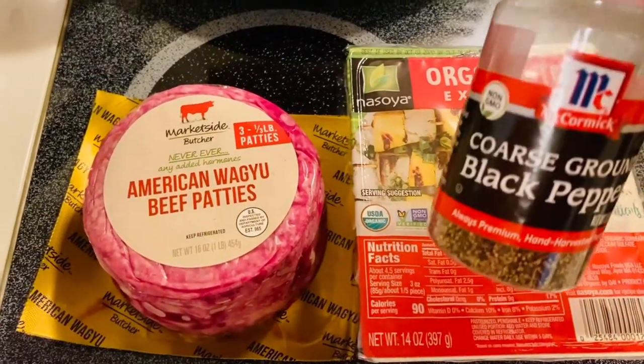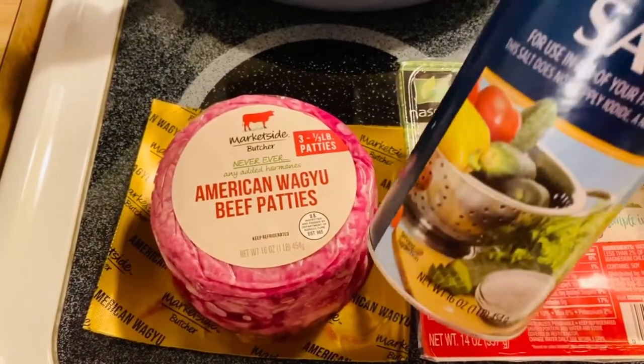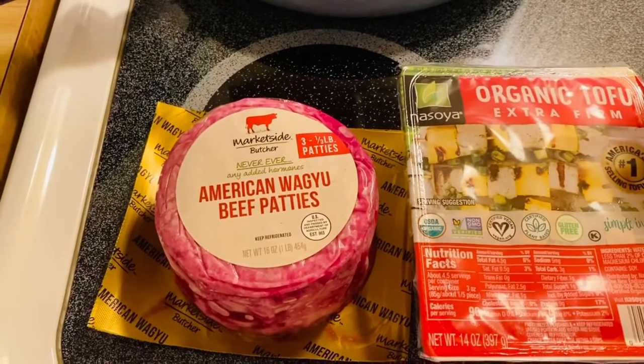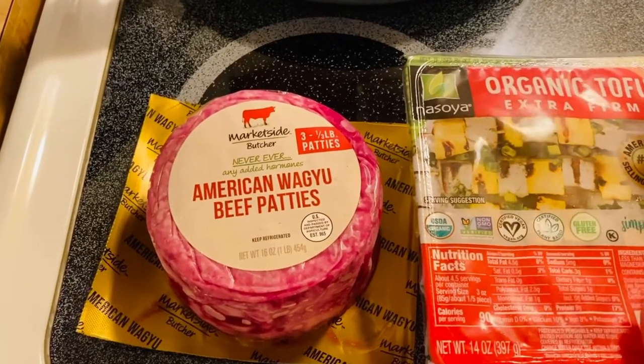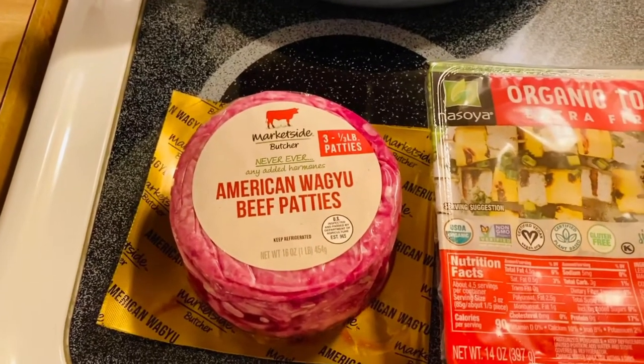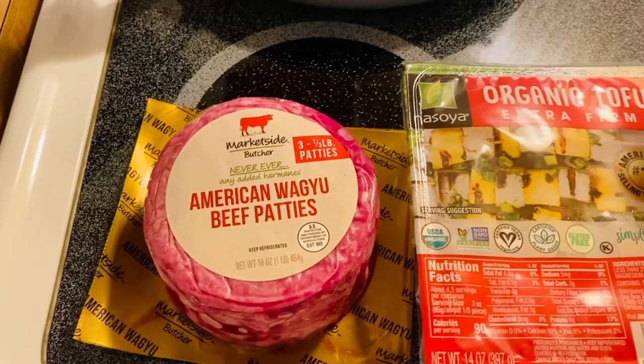Then I have black pepper and kosher salt today. So what we're going to do is start frying our tofu first, then afterwards we are going to start frying our beautiful Wagyu.